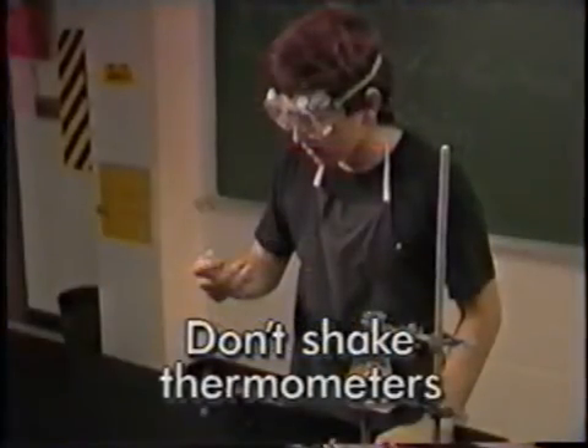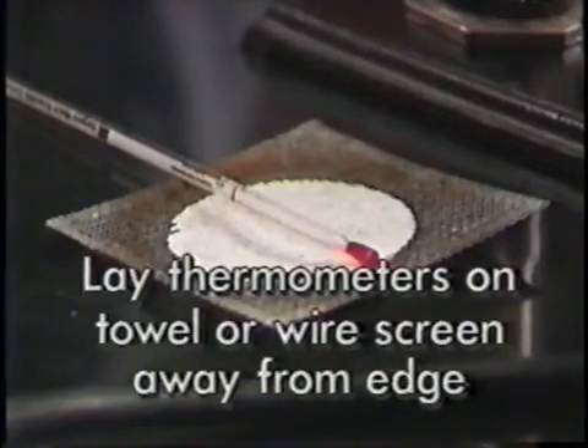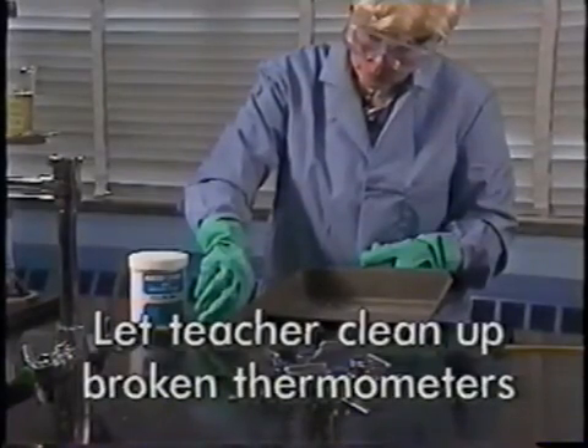To summarize thermometer safety: don't shake thermometers. Use thermometers only in the temperature range they're suited for. Lay thermometers down on a towel or wire screen to cool, away from the edge of the bench. Let your teacher clean up broken thermometers.